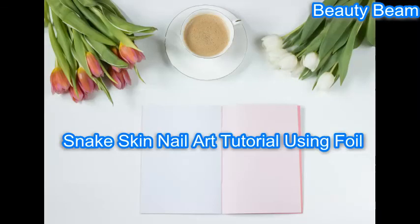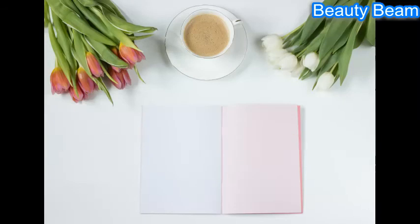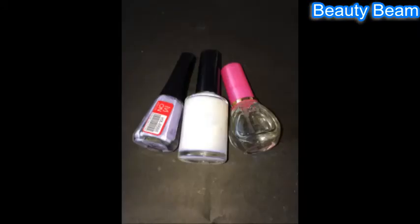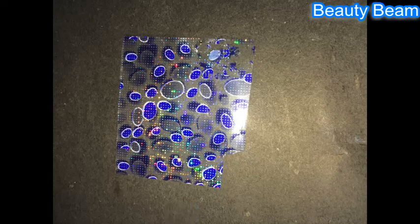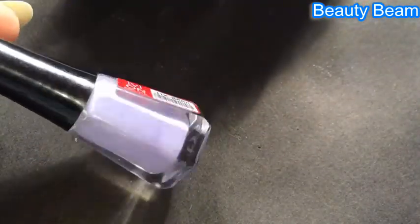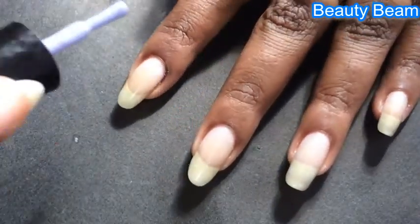Hi guys, welcome to Beauty Beam! Today we are going to see a snake skin nail art tutorial with foil, inspired by a purple snake. Let's get started — I already have a base coat and I'm starting with two coats of lilac nail polish from Vion.